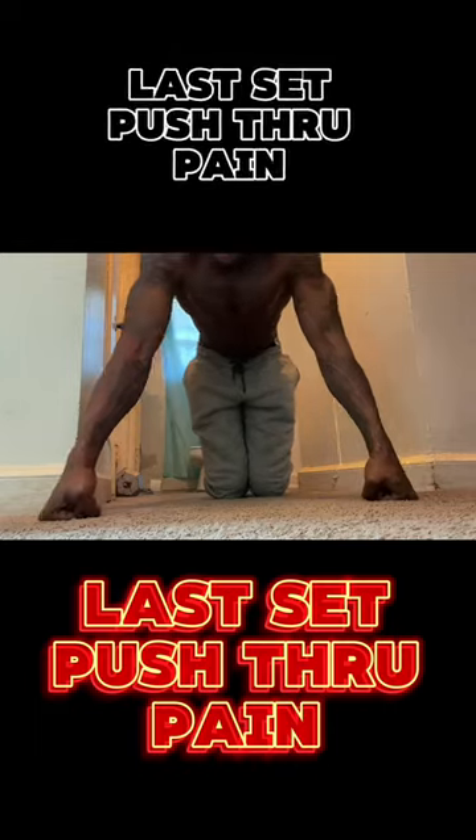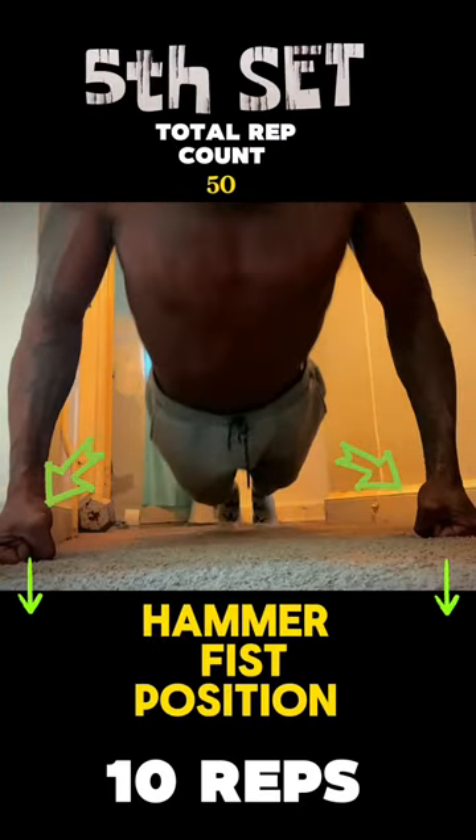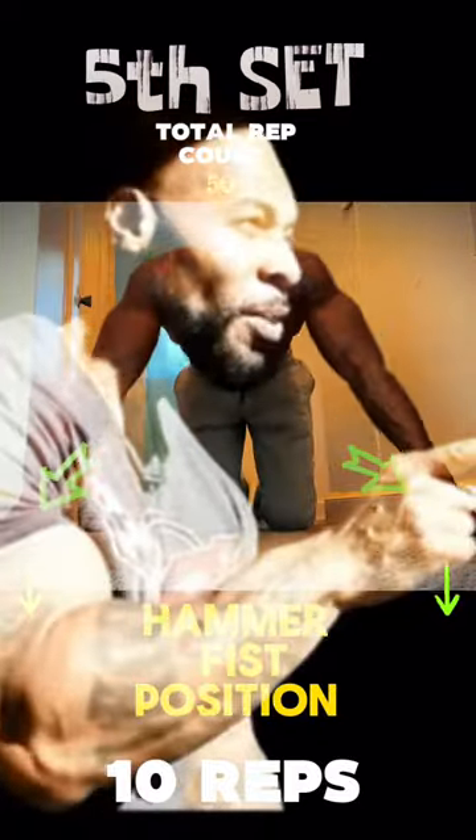We're going to switch our hand positions again, and basically we're going to be doing a hammer fist. For our triceps and our shoulders — as you can see, working them shoulders out. Keep going. It's still your set.